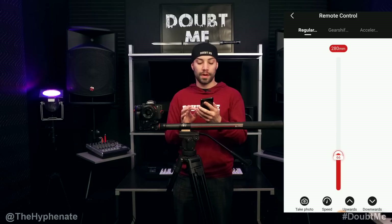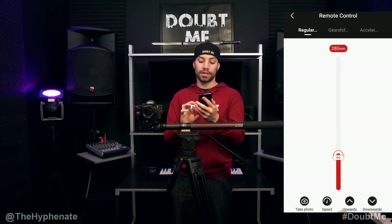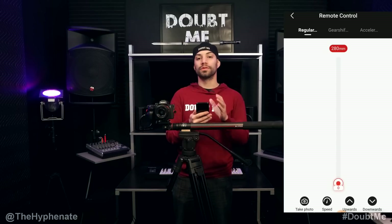Let's bring it all the way back at a hundred percent speed. Set it to 100, then click downwards twice — and that's how you use Regular mode in the remote control setting.